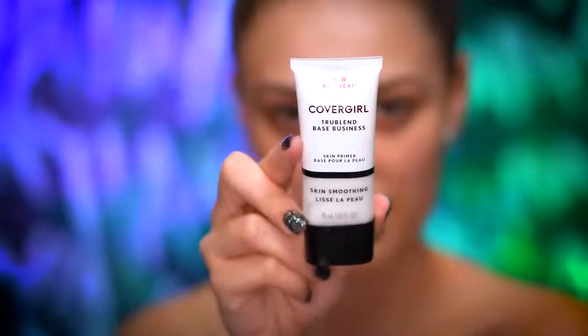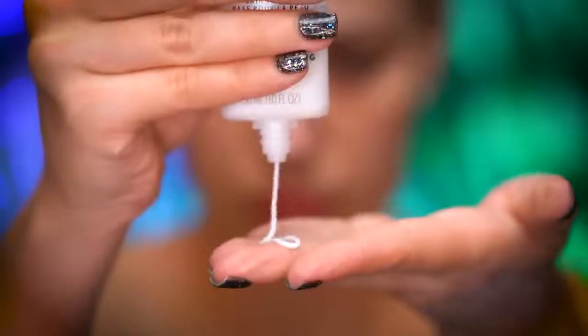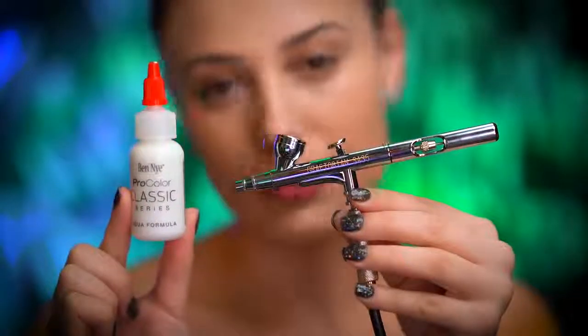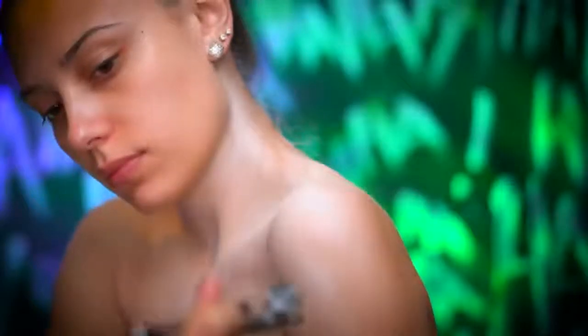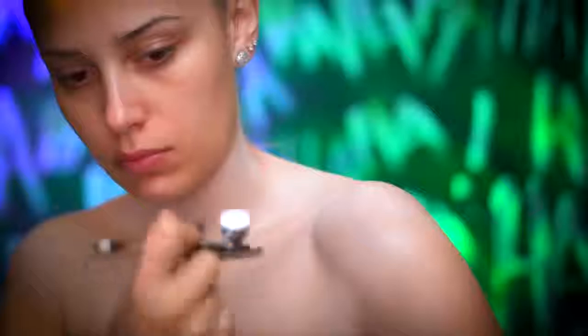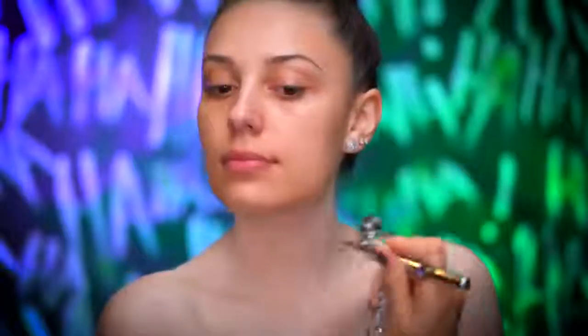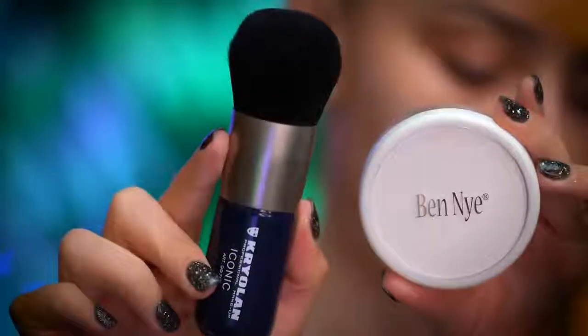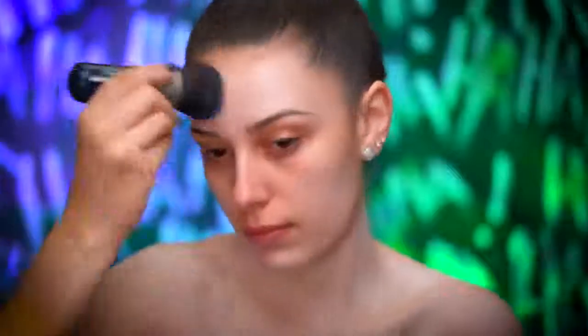I'm starting out this look with freshly cleansed and moisturized skin. I'm going to be priming my skin and I'm going to apply the primer to my face and also to my neck and chest. Using an airbrush gun and white airbrush makeup, I'm going to spray my chest and neck evenly to create a pale white skin color. Using a large foundation brush and white cream paint, I'm going to pale out my face starting with a little bit of product and then building up as I go.